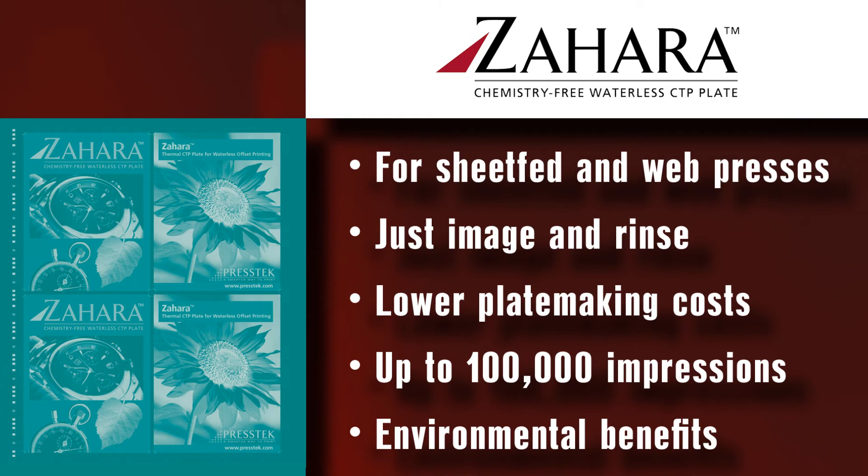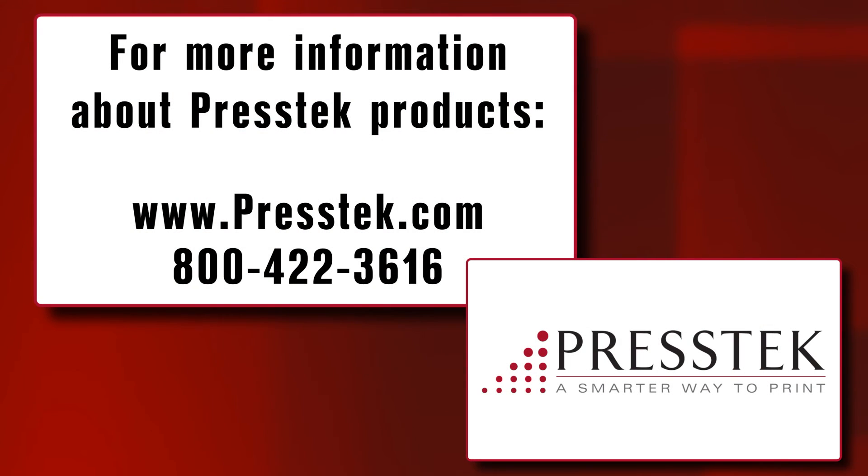Finally, Zahara is new to the waterless printing market. We are very excited about the Zahara plate because it offers the waterless printer a true, chemistry-free plate that can be imaged using their existing CTP device and cleaned with just water using their existing processor. To learn more about eco-friendly and high-quality printing solutions, we invite you to visit our website at www.prestech.com or call us at 800-422-3616.